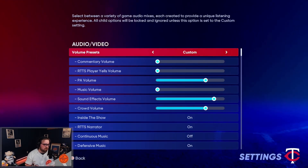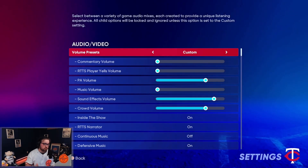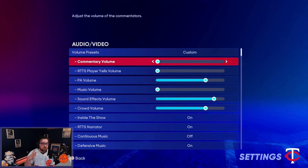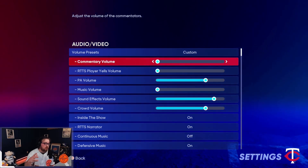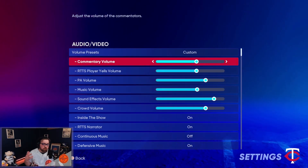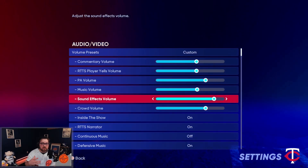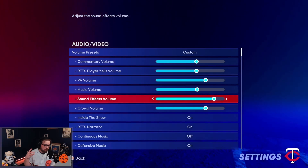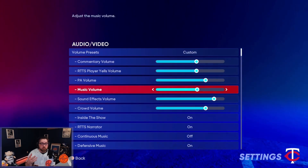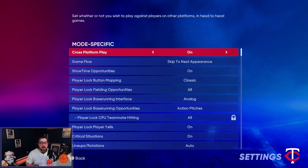Now for audio and video settings: if you consider yourself a content creator or streamer, you're going to be talking just as much as the commentators, so it doesn't make sense to have multiple audio going on — this is what I'd run for that group. If you're just someone playing the game, the new commentary this year is actually fantastic. I love the sound effects — perfect hits, bat sounds — you want those turned up as loud as you can, as well as the crowd, which is very immersive this year. Those are two different settings for two different groups.